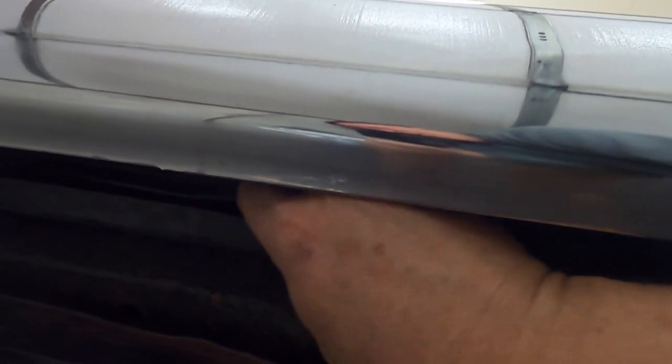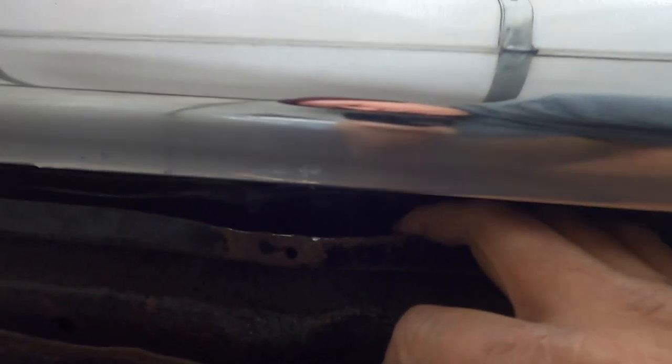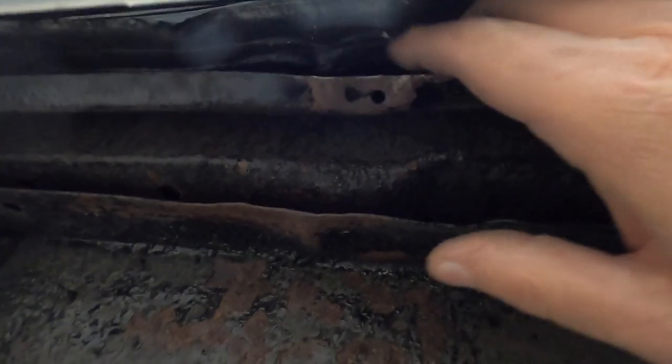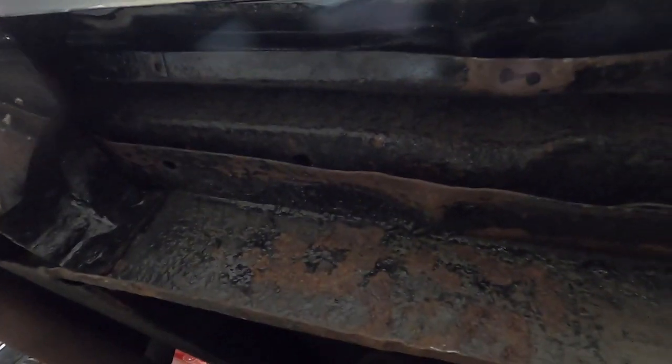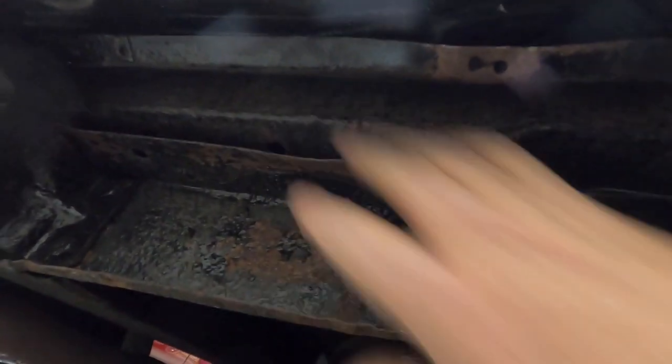Probably if I did take the bumper off and hammer that out, everything would go nice and straight. But I can get it to where it looked good before, and this stuff was all bent up pretty bad. So I think we can get that looking pretty good without taking the bumper off. I think we can get that good enough, and then I'll just paint this. I've got to scrape most of this — it's undercoat. I can take a putty knife or a razor knife and scrape most of that off. And the same here — there's a lot of undercoating on there.